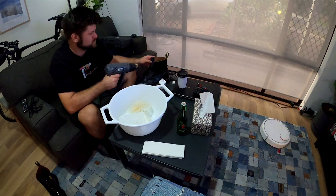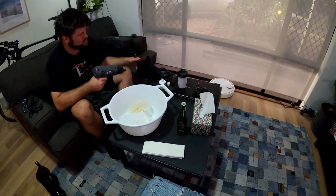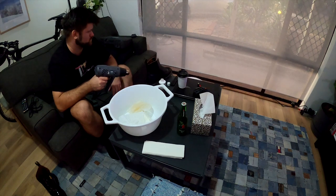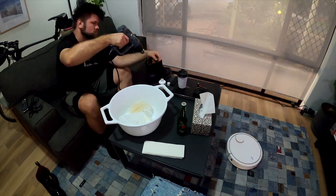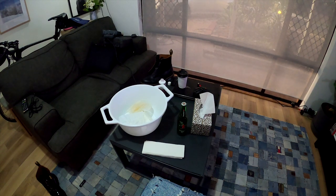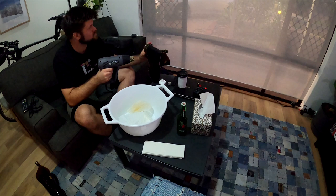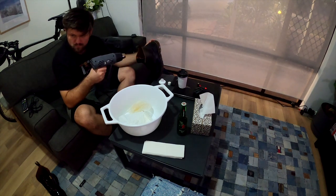All you have to do is take a heat gun, or basically even a hair dryer — it would work, just a hair dryer might take a little bit longer. Not saying that this was a quick one anyway, but just warm it up. Maybe watch something on TV, have a coffee, have a beer.